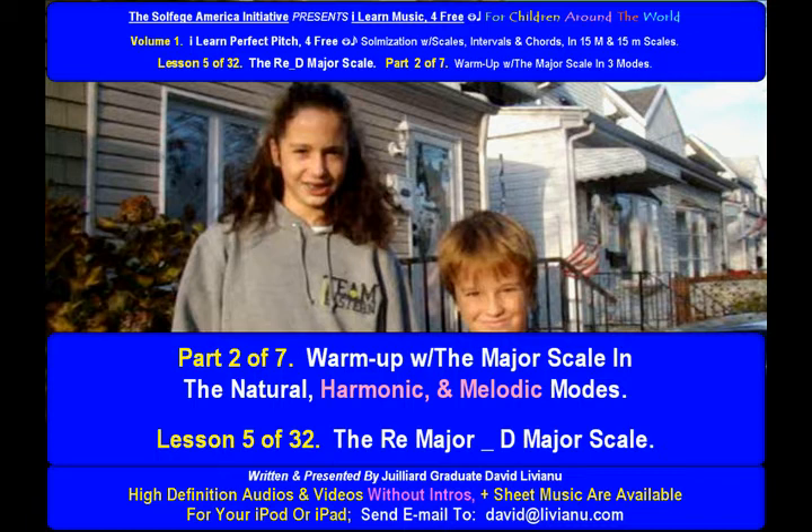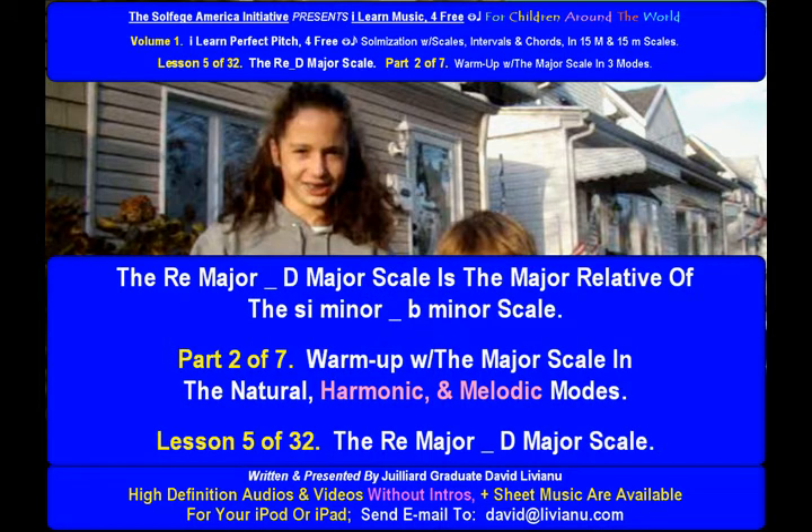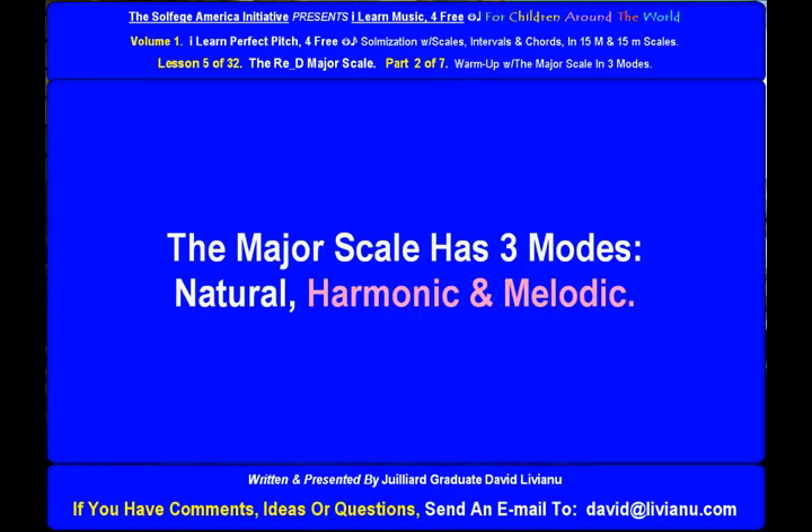Warm up with the Major Scale in the Natural, Harmonic, and Melodic Modes. The Re Major D Major Scale is the major relative of the C minor B Minor Scale. The Major Scale has three modes: Natural, Harmonic, and Melodic.